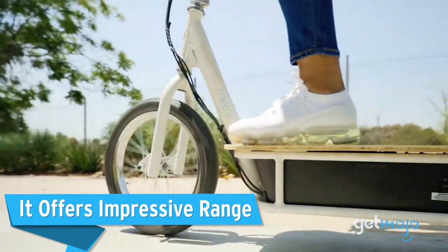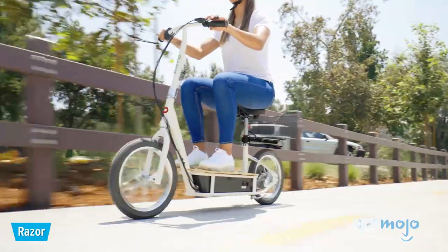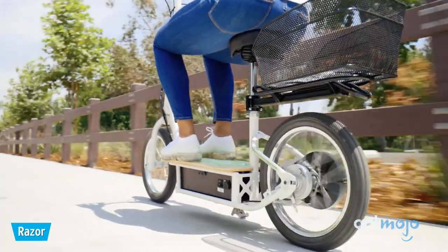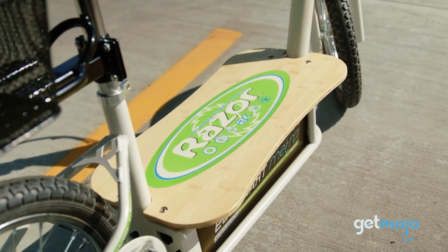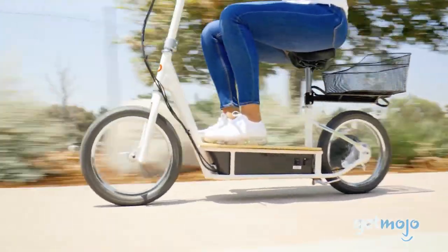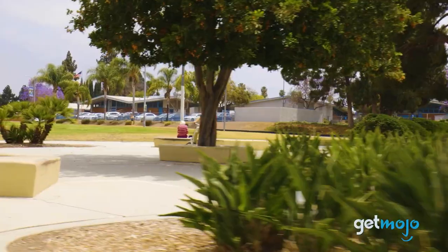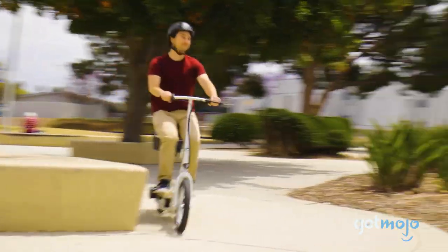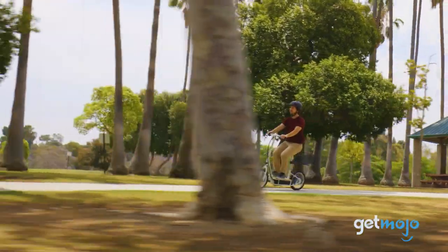It offers impressive range. We've saved for last what might be the best reason to consider going with the EcoSmart Metro electric scooter. Although many other scooters in this price range can last for up to 10 or 11 miles of distance, the EcoSmart Metro's rechargeable 36-volt battery can go a little further. It has a range of 12 miles or 40 minutes or so of use, so you can go more places and ride a little bit longer before coming home to recharge.